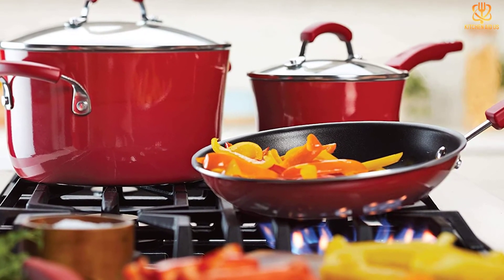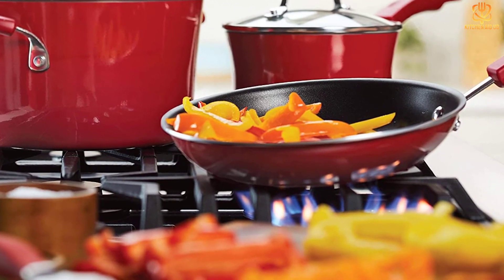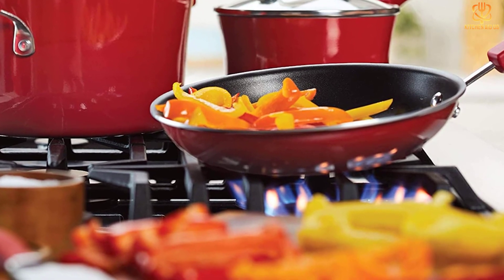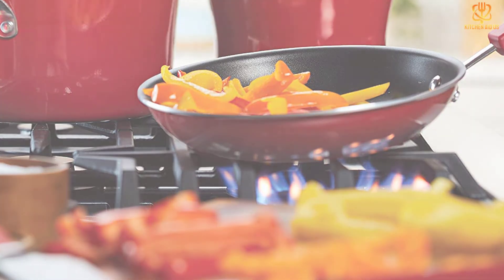It probably shouldn't be the only small saucepan in your collection, but once you have it, you'll find yourself reaching for it over and over. Thanks for watching and that's all for now. I hope to see you guys in the next video, till next time.